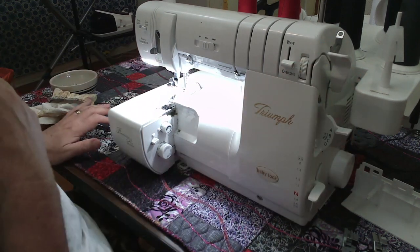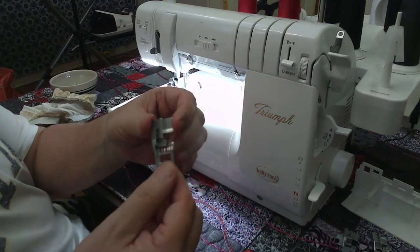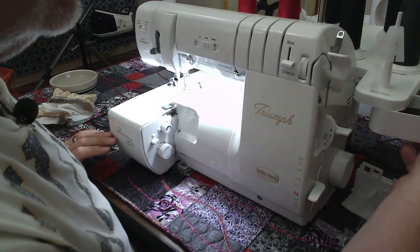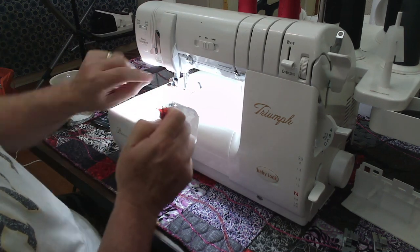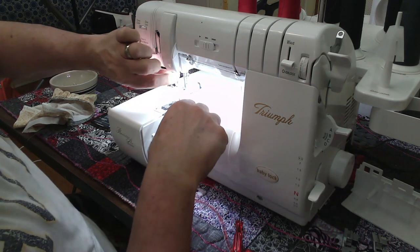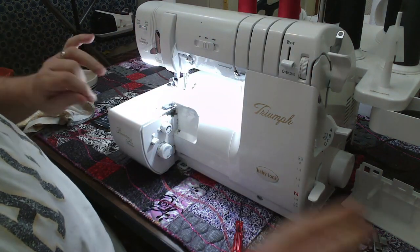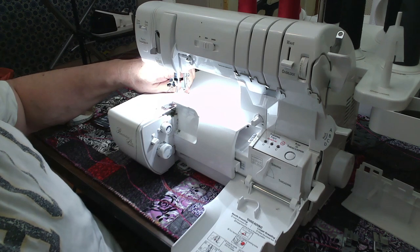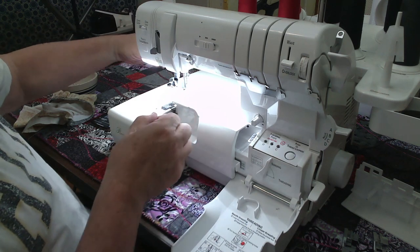I'm going to raise my presser foot. I have the open-toe foot on — I'm going to take that off for a moment because I'm going to take the needles out. This foot can also be used for cover stitch. I'm going to remove my needle threads because I will only need one needle thread, and I'm going to use a different colored thread than I would normally use. I'm also going to take out my looper threads because I will not be using these.